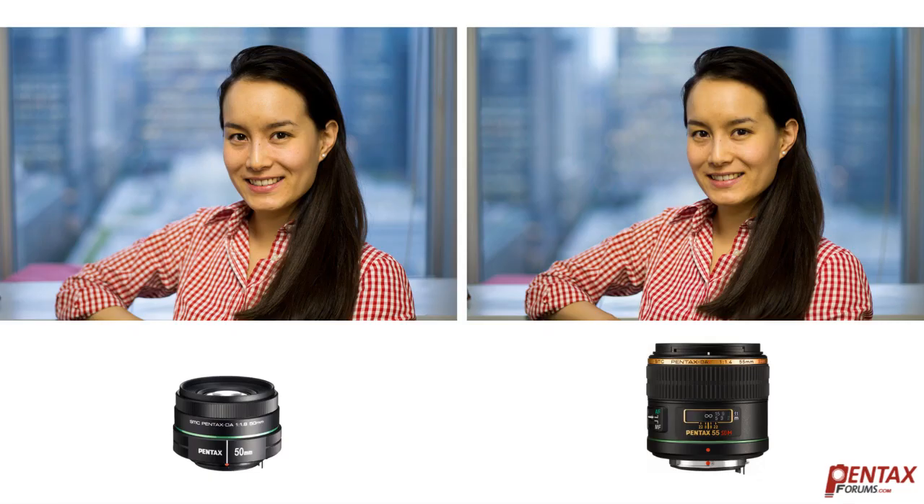Here we have the same shot with the DA55 at 1.4. The background blur is smoother here. Even stopped down to 1.7, it's a tad smoother than the DA50 at 1.8. Let's look at a side-by-side from the two lenses. Both are indeed smooth and creamy, but the DA55 is just a little smoother.